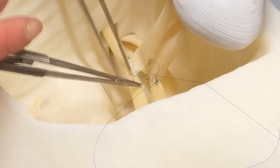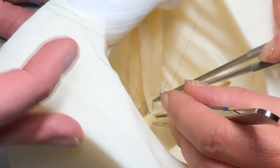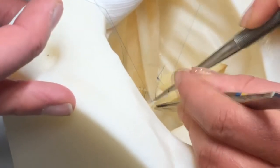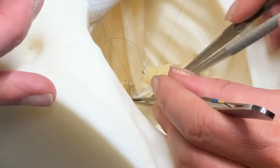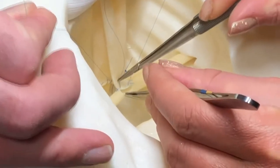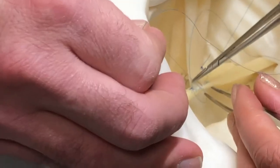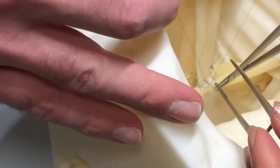I take a few additional bites beyond the corner and then switch needles to come from the top again. It is important when taking the bites on the front wall to be aware of and look out for the back wall with each stitch. Once you reach your other stitch, complete the anastomosis by tying down two but not overly cinching your knot.